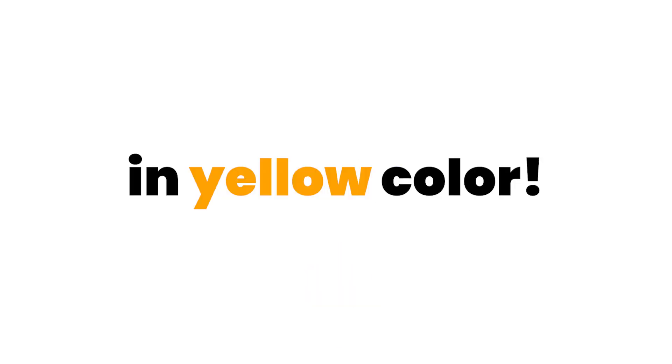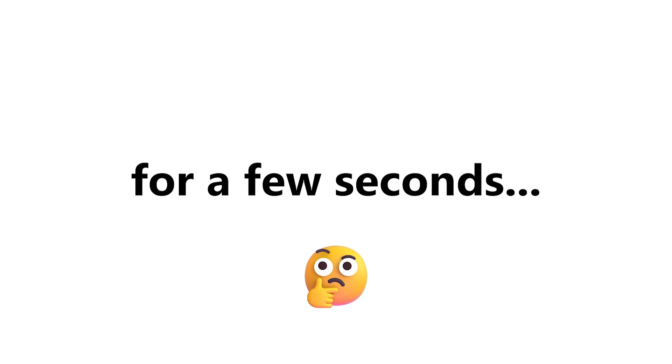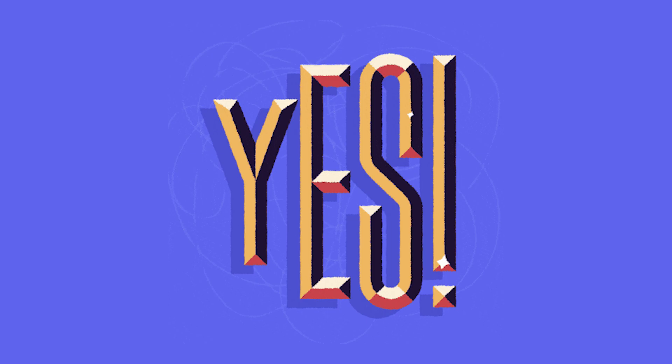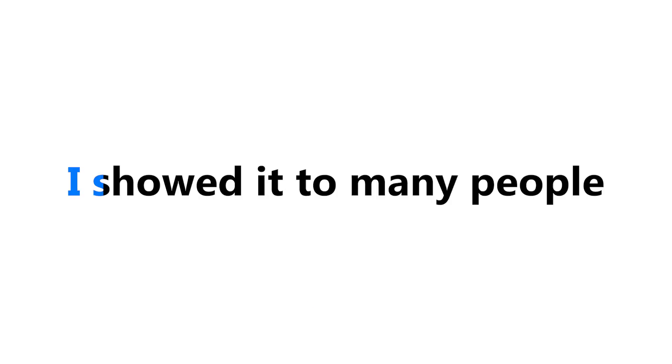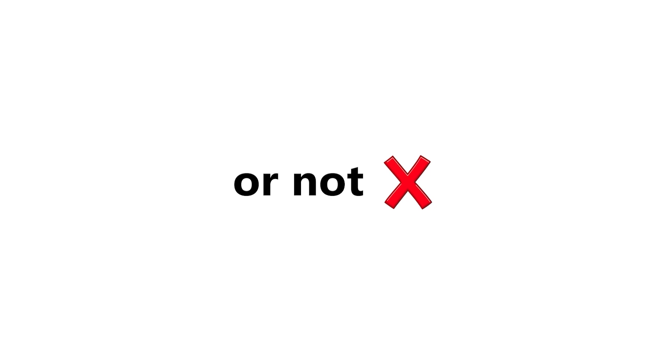This video will make you see everything in yellow color. You heard it right. I have found a trick which can literally turn everything around you into yellow color for a few seconds. It actually works. I showed it to many people and it worked for most of them. Let's see if it works for you or not.